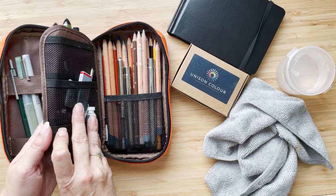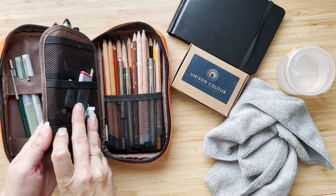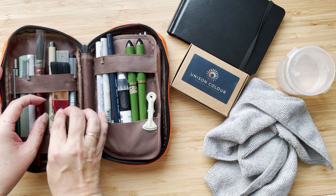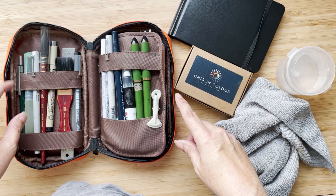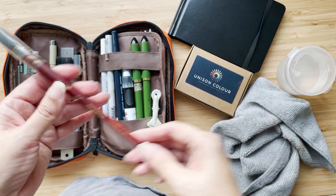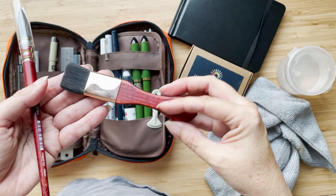What I'm taking is very much what I took to New York, with the enhancement of what I bought there. I bought this quill mop brush in New York, and also this Mottler kind of wash flat brush. So I'm going to take those two. I always take a little ruler, though I'm not sure why.